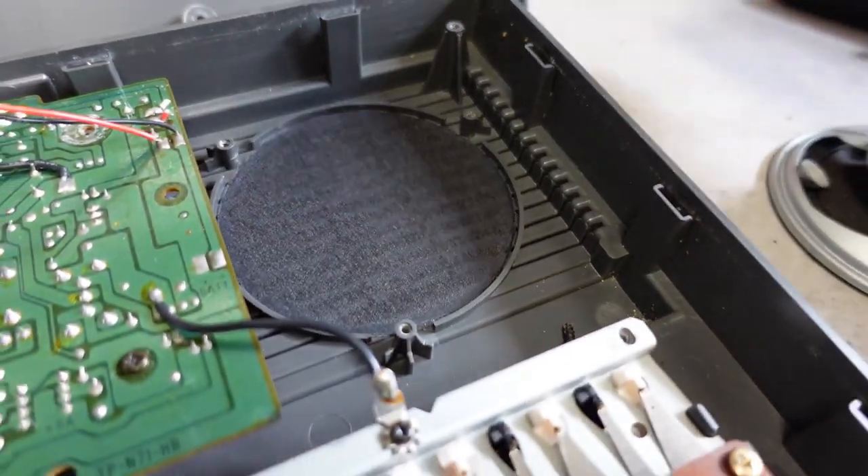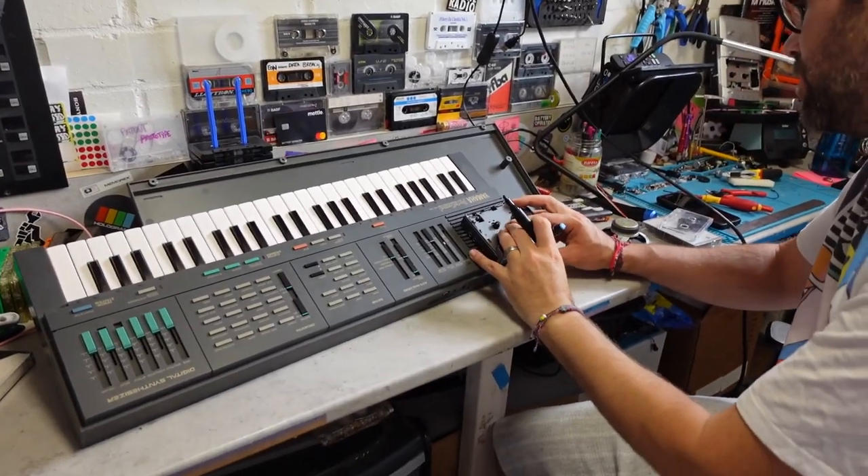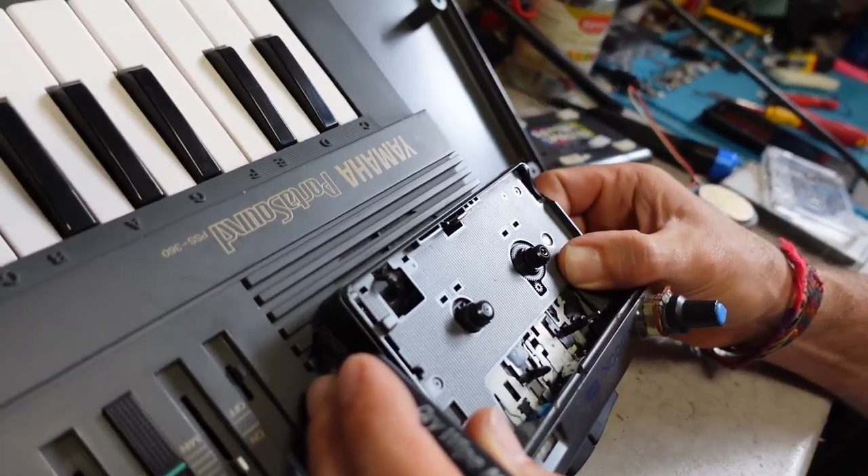Loads of space. I think everything fits in there and down here. There we go.